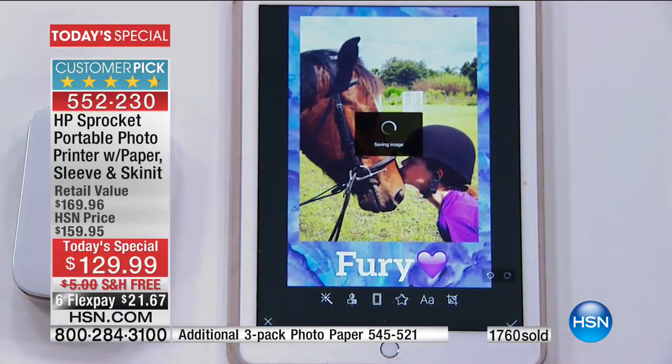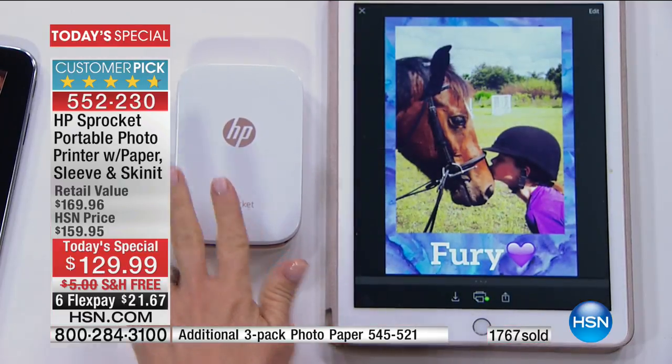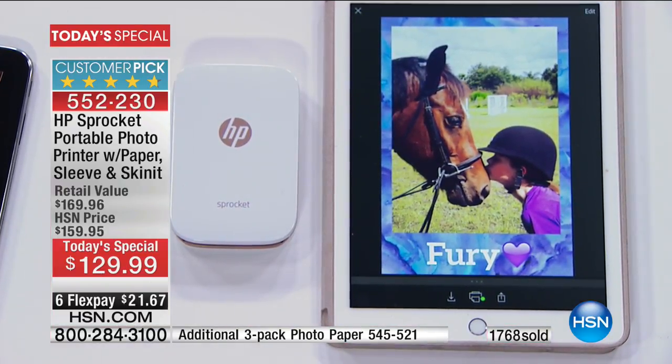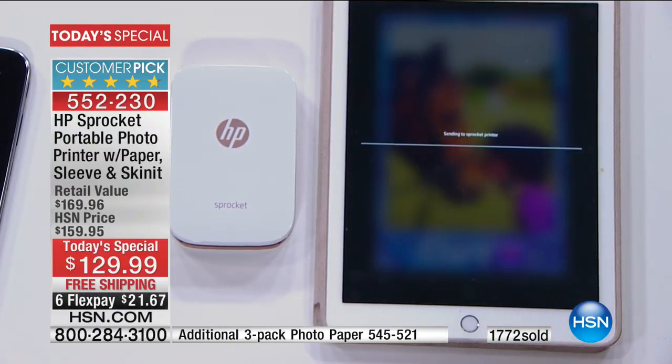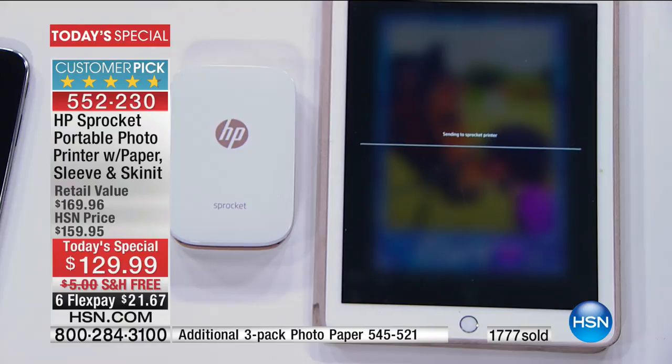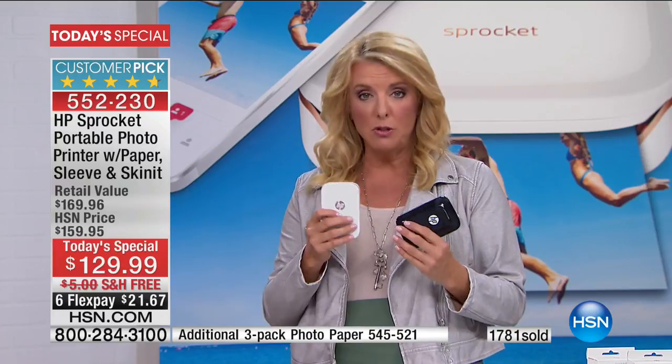For Mother's Day they have seasonal options. You select, and then you're sending it to the sprocket. No wires, no Wi-Fi. You guys, this is huge — you don't need Wi-Fi. You could literally be in the middle of a family reunion on a campground with not a bit of Wi-Fi around and you can actually print out a photo. All you do is directly link via Bluetooth your phone or tablet directly to it.